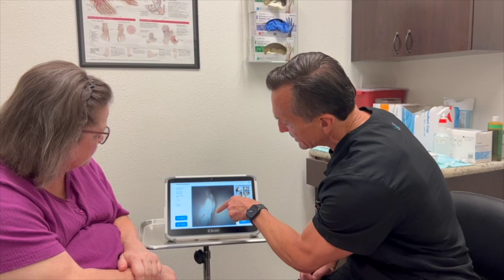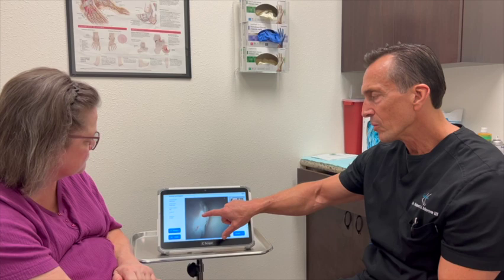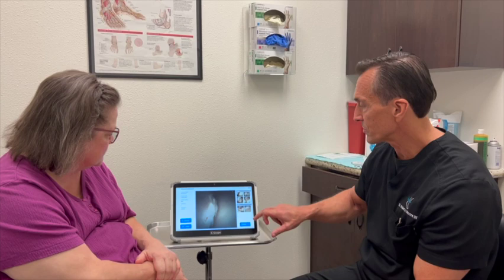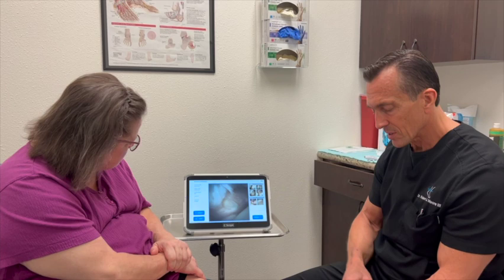You might have some what we call subchondral fracturing right there, which is a little bit of the bone getting fractured — that trabecular honeycomb-like bone that feeds the cartilage. So again, it would just be a trim job, and if for some reason it's something more serious, there's other options.